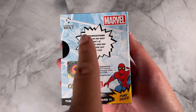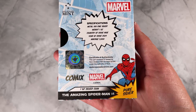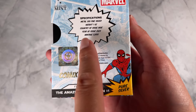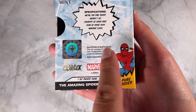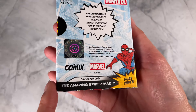On the back we've got the specifications confirming it's one ounce of 999 fine silver, the year of issue being 2024, and this one has a limited worldwide mintage of 5,000. You've also got a certificate of authenticity and the coin's unique number in the mintage.